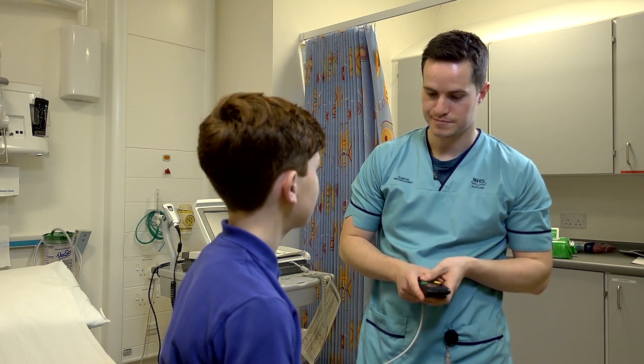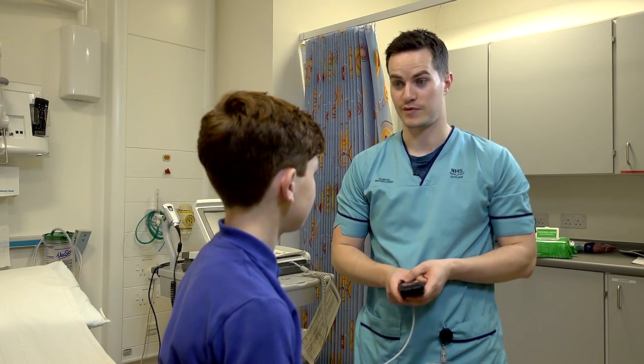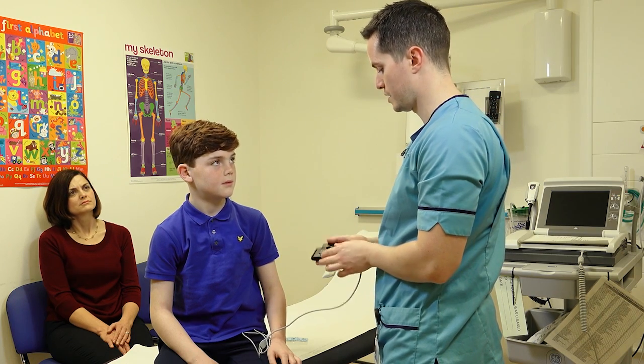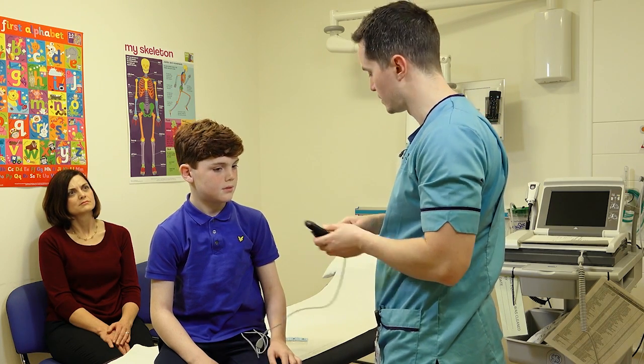In terms of how you wear it, you can really wear it wherever it's comfortable for you. It is small enough to be put in a pocket, or it's got a little clip so you can attach it onto whatever you're wearing.